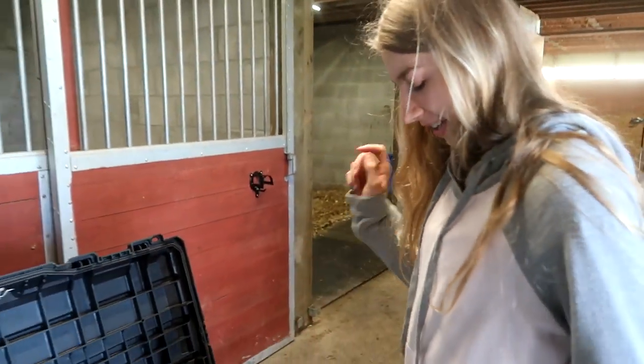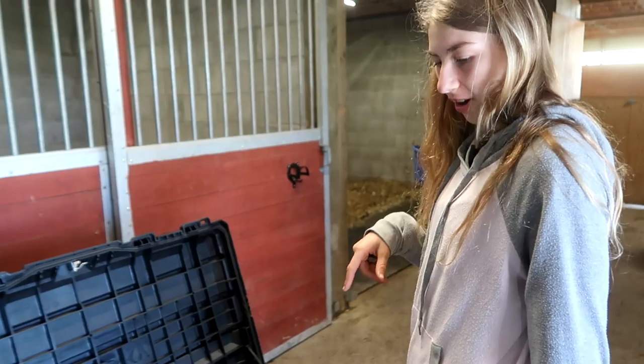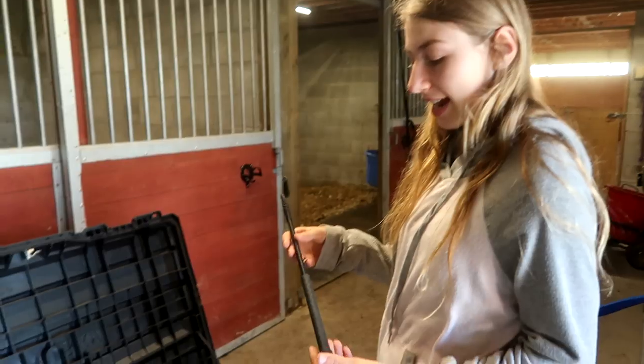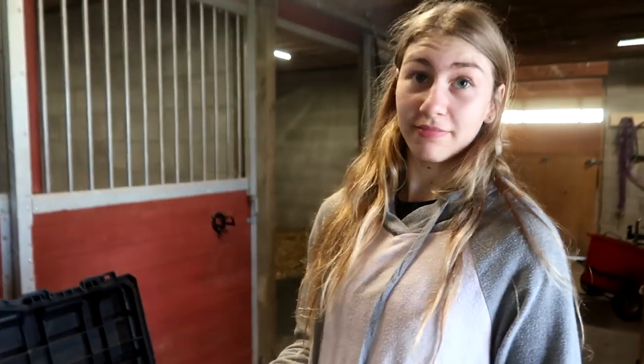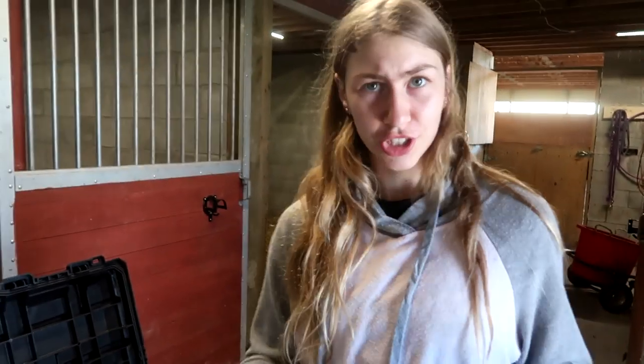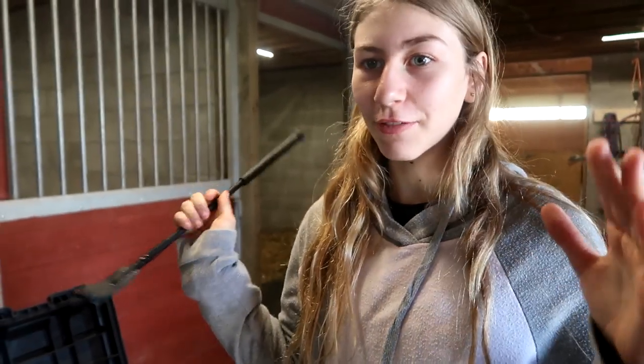I like to put all the soft stuff on the bottom so that nothing hard will break if it gets banged around. Third thing is going to be my bat. This is the only crop we're allowed to use at a show, except for dressage whips at dressage shows. Here it's either use this or none.